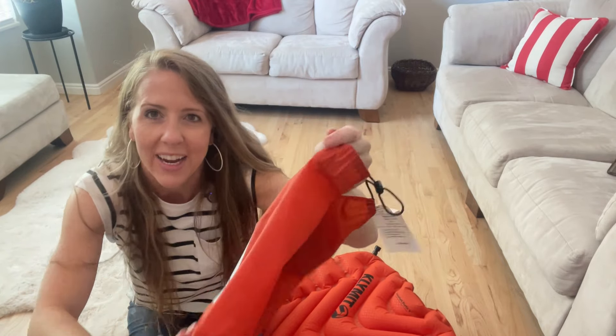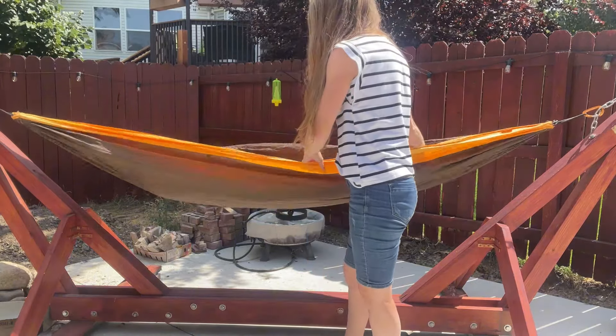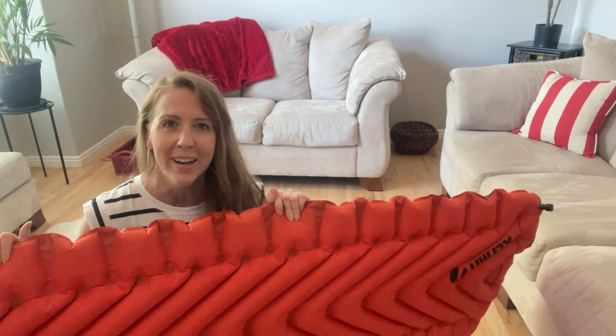I've even put this air mattress inside my hammock, which you can do as well, or lay it on the ground or put it in a tent — so it's multifunctional. I love this so much and would definitely recommend it.